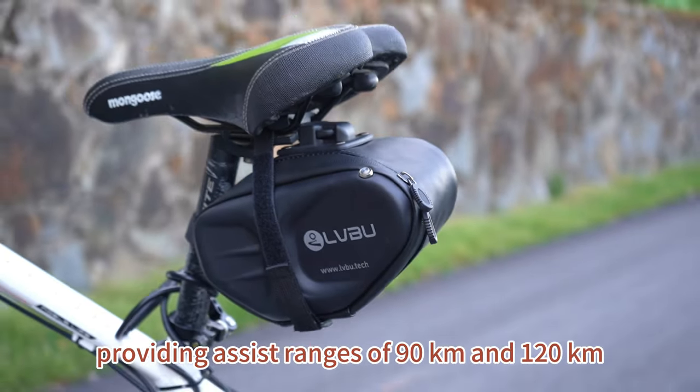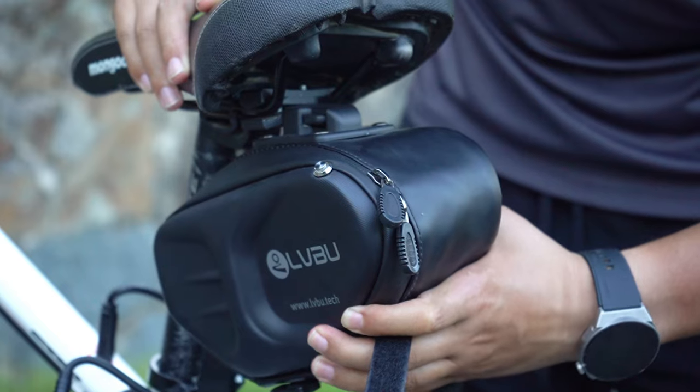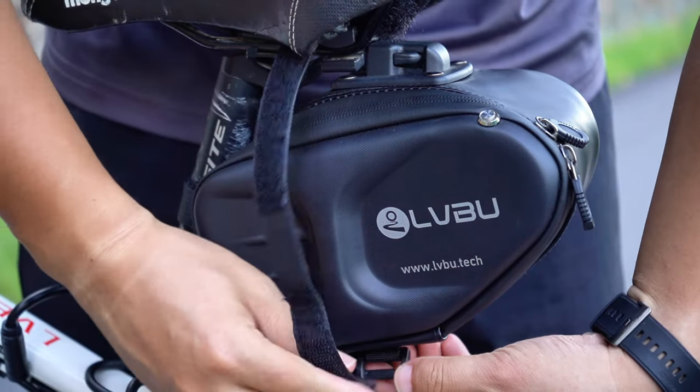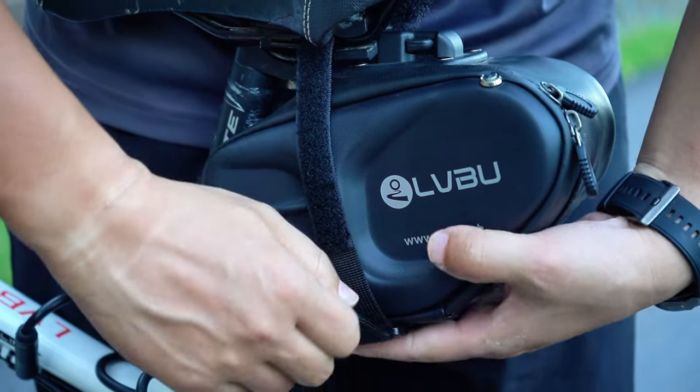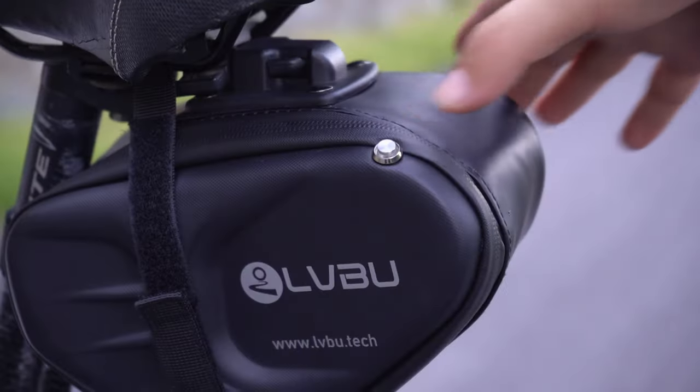Because it is equipped with an ARM Cortex M3 main chip along with a 6-axis gyroscope motion processing chip, making the assistance process smoother.